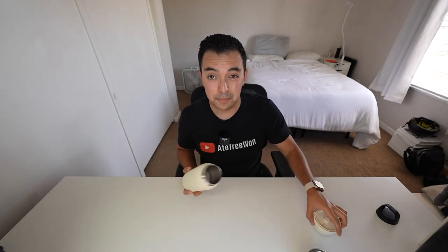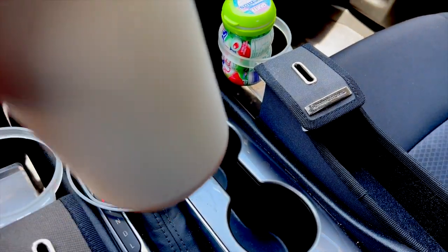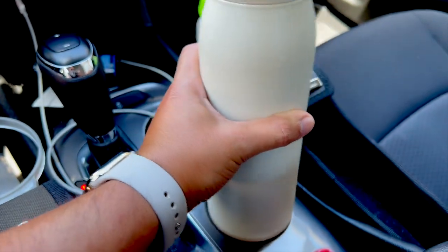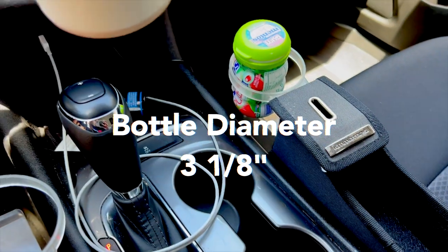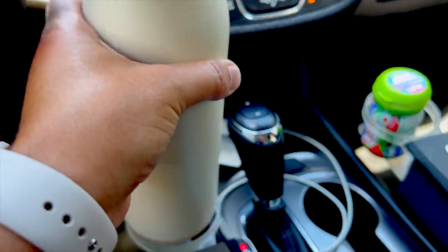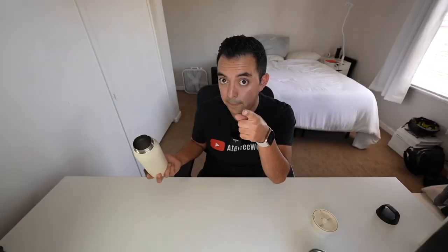I'm going to get some B-roll of whether this fits in my cup holder. Okay, cup holder test has failed - it is a bit too wide for both of my cup holders. It doesn't even fit in the wider ones either. That's a bummer. Hopefully it fits in other car cup holders.